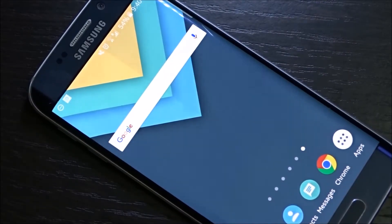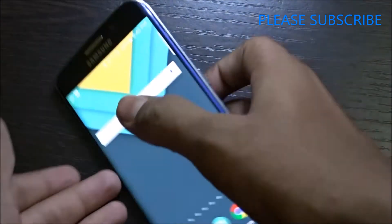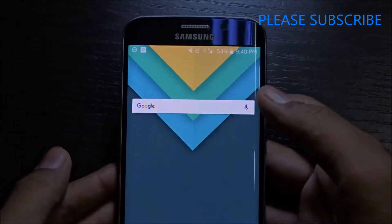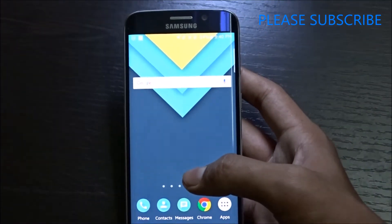Hey there, this is Rishi, and in this quick video I will show you how to get the new logo of Google on all your Google apps on this Android smartphone. As you can see, this is the Galaxy S6 Edge I have got, and I noticed Google just changed its logo a day ago. So let's have a look — you can get it on Google Now also.